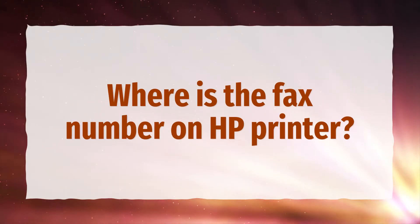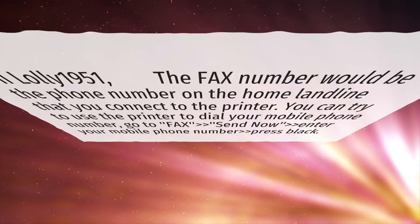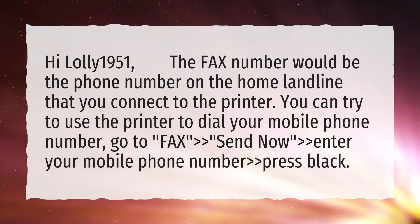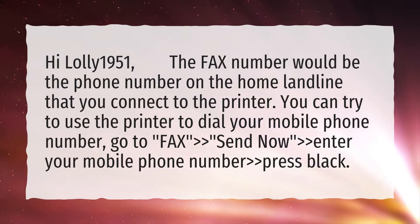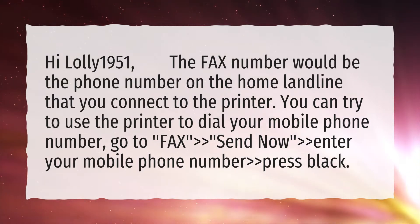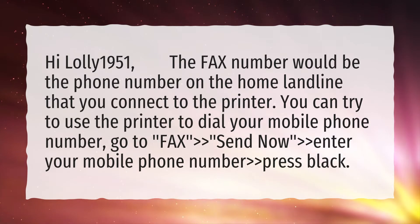Where is the fax number on HP printer? The fax number would be the phone number on the home landline that you connect to the printer. You can try to use the printer to dial your mobile phone number.